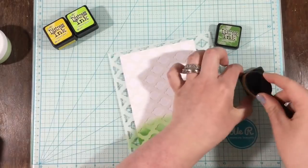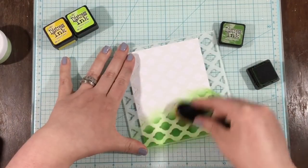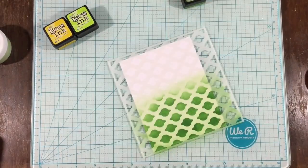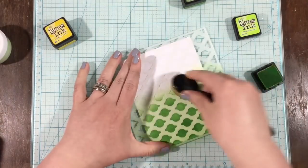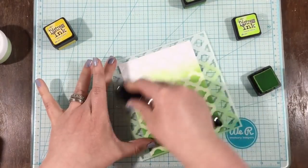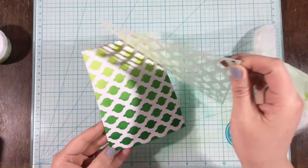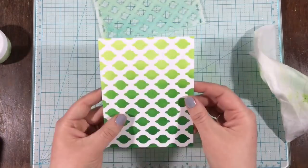As I was creating that first background, I had an idea to just use the stencil with inks. So I quickly washed off my stencil, and I didn't even need to respray the back — it had enough stick to it that I could just put it on another piece of paper and keep going. So I'm using some distress inks: mowed lawn and twisted citron. In the end I took the twisted citron all the way up to the top, mowed lawn became my mid-tone, and then I added some lucky clover at the bottom. So I have a nice gradient of green colors for my background.